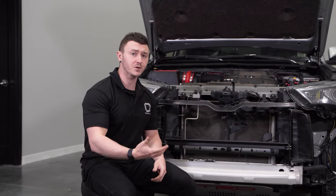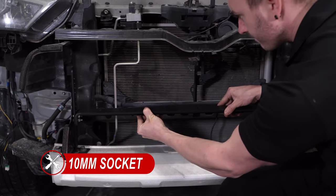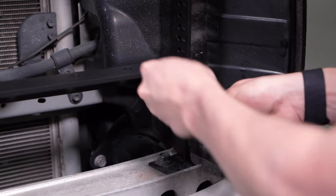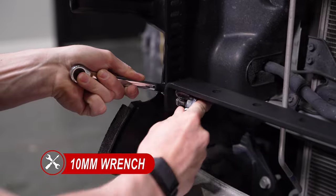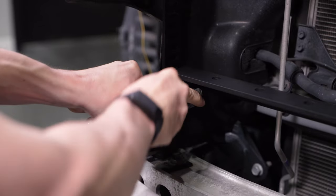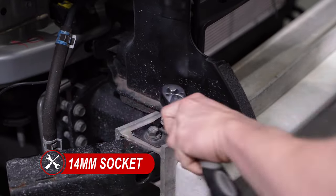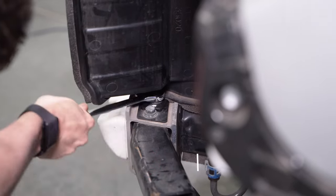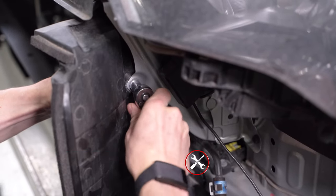Before moving forward, we need to make sure that we tighten down all of our hardware with our brackets, starting with our cross beam, making sure it's level and centered with our stealth brackets. Then tighten both 14mm bolts on the crash bar. It may be easier to use a wrench on the driver's side. Lastly, tighten the top stealth bracket hardware with a 3/16ths Allen and a 10mm socket.